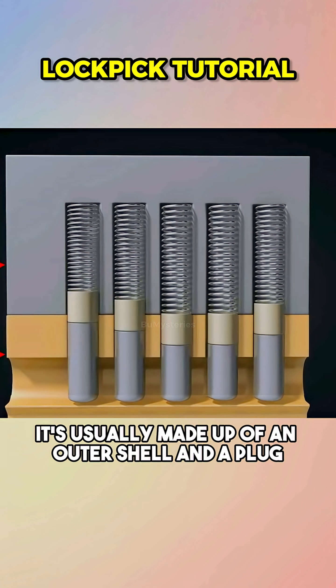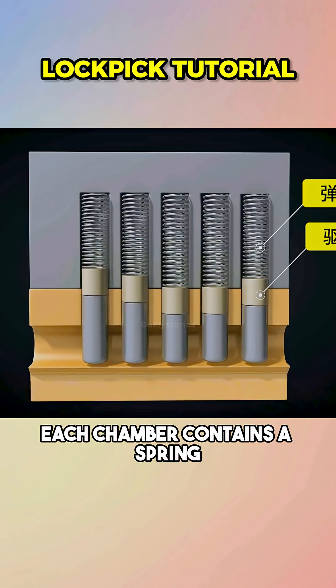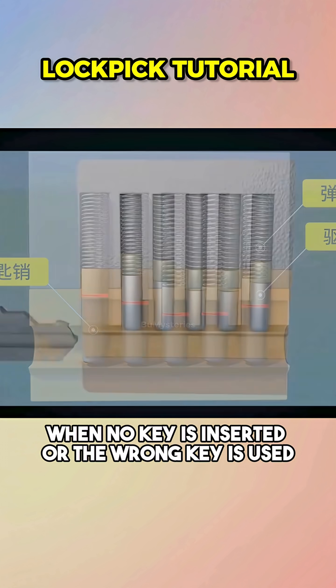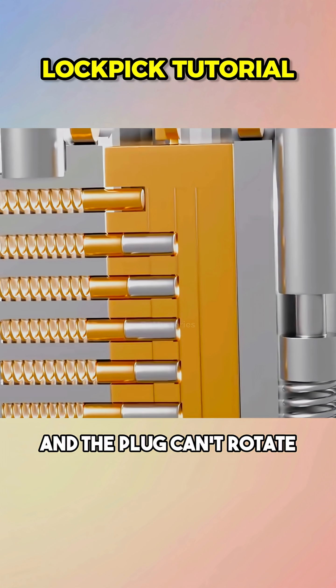It's usually made up of an outer shell and a plug. Several vertical chambers run through the shell and plug. Each chamber contains a spring, a driver pin, and a key pin, and the key pins are all different heights. When no key is inserted, or the wrong key is used, the pins sit across the boundary between the plug and the shell, and the plug can't rotate.